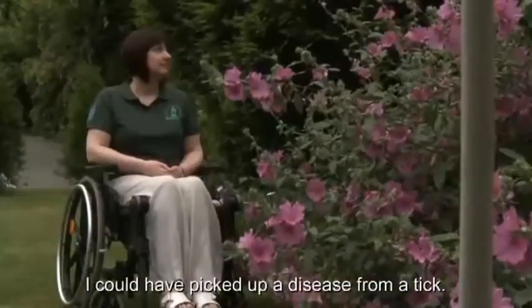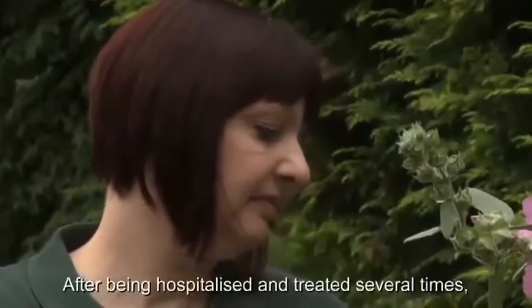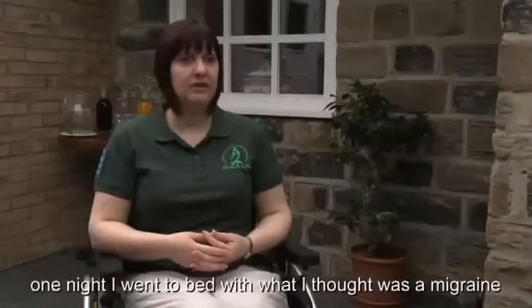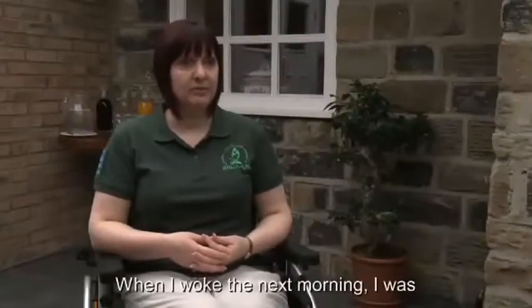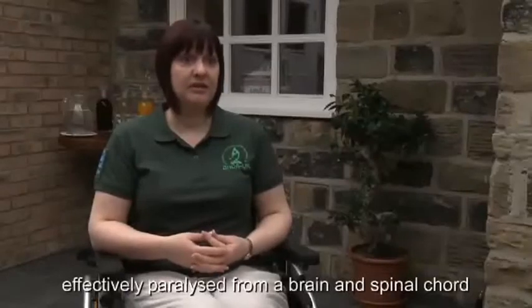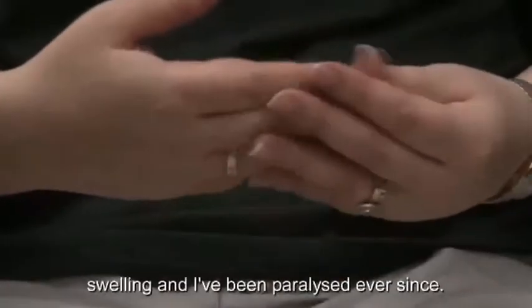When I was diagnosed I was really shocked that I could have picked up a disease from a tick. After being hospitalized and treated several times, one night I went to bed with what I thought was a migraine, but when I woke the next morning I was effectively paralyzed from a brain and spinal cord swelling, and I've been paralyzed ever since.